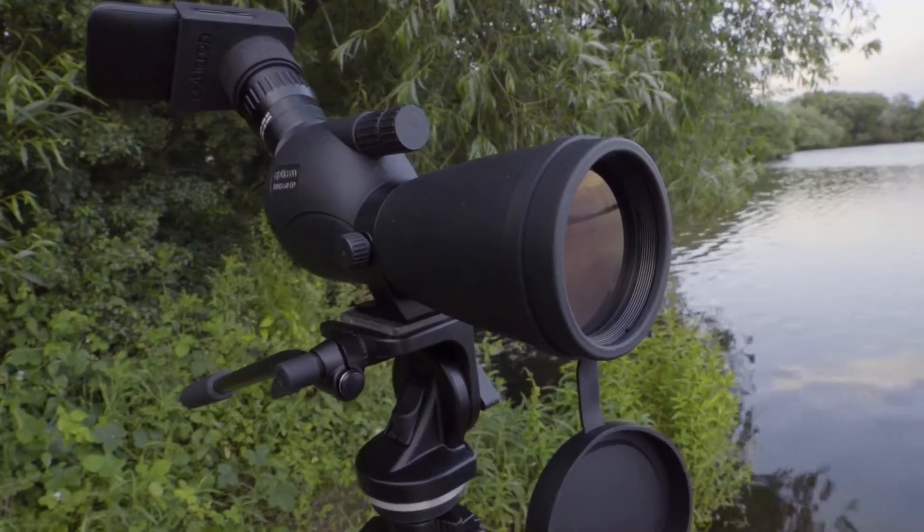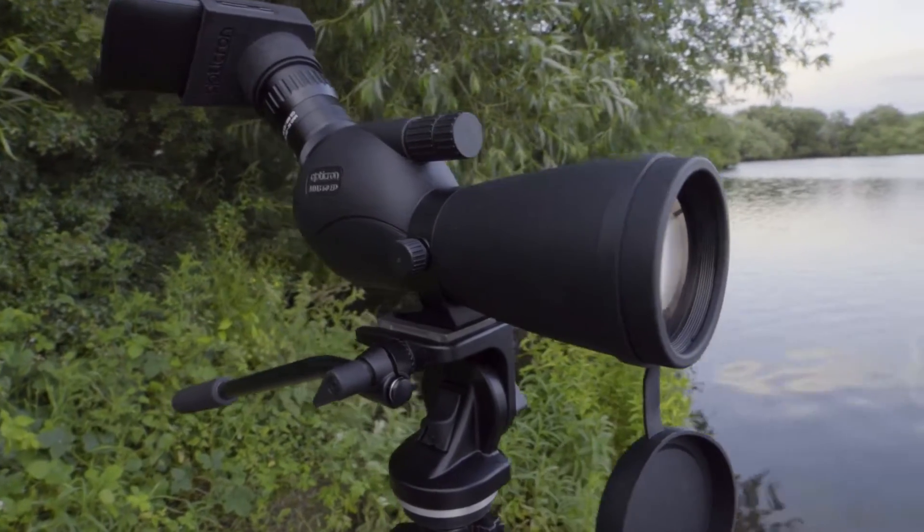Hi, my name's Sam Hopes. I'm a professional wildlife filmmaker and photographer. Today I'm going to show you how to set up and use Opticron's smartphone digiscoping kit — a simple way to turn a spotting scope into a telephoto lens.